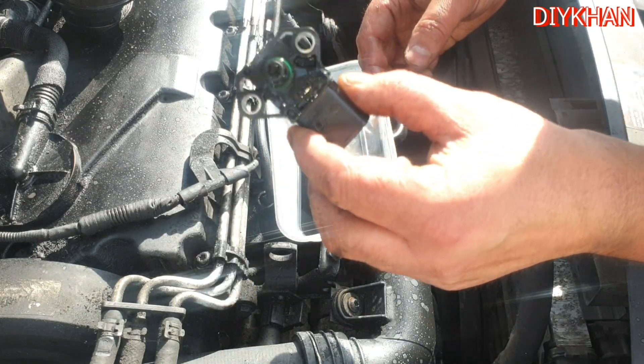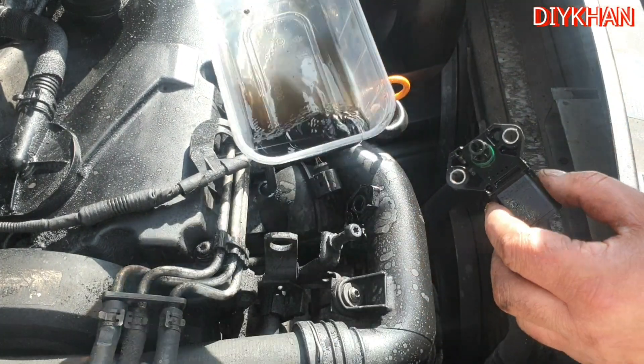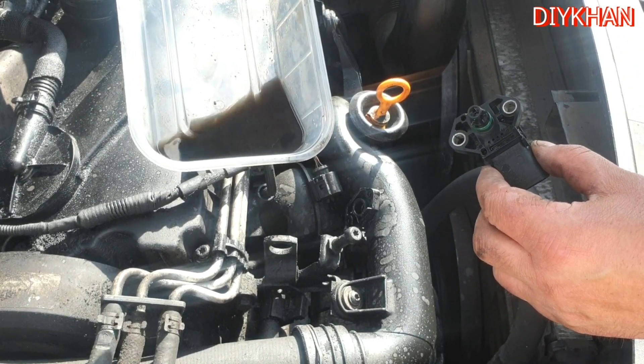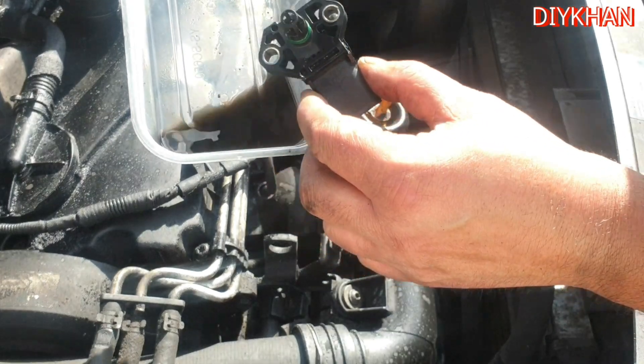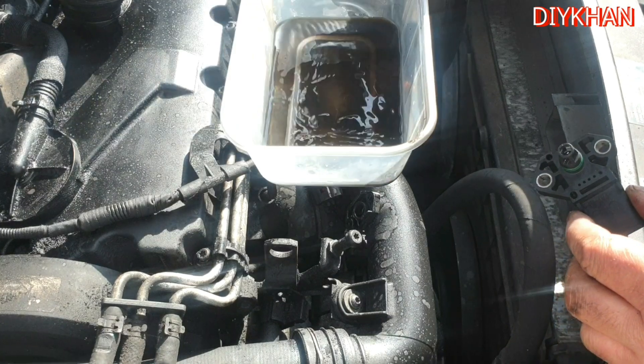You can see the difference before and after — this is the dust and debris we cleaned from the sensor. Look at the color of it, you can tell how dirty it was.